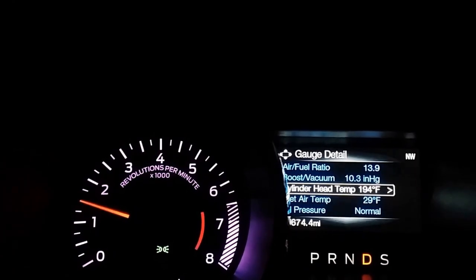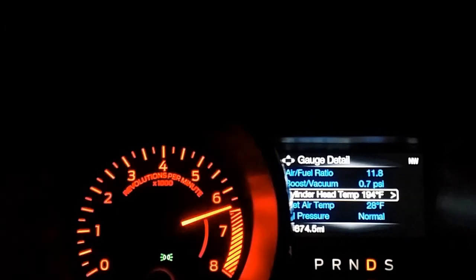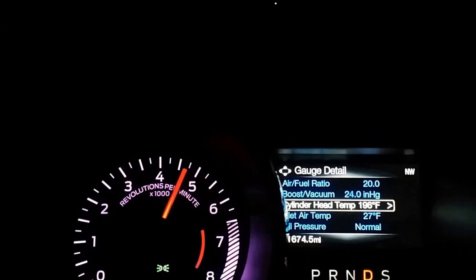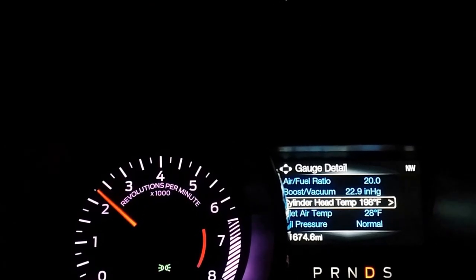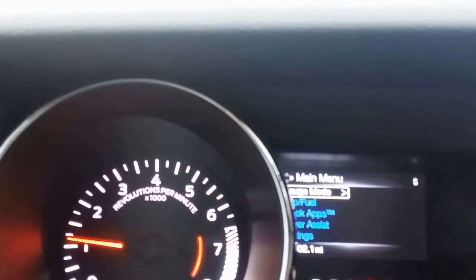We're going to test out those shift points again for you. Again, car feels much better, much more responsive. Doing some data logging in Mexico.